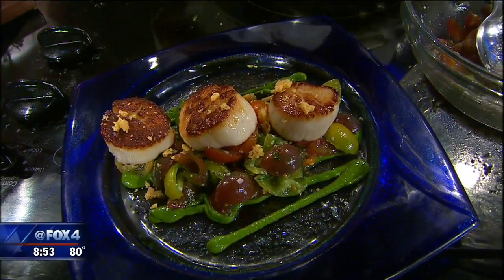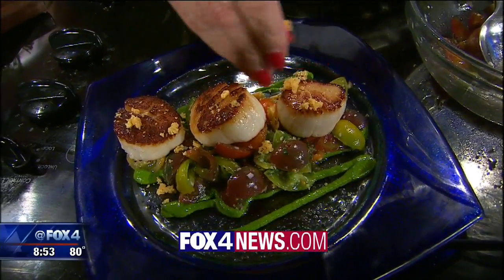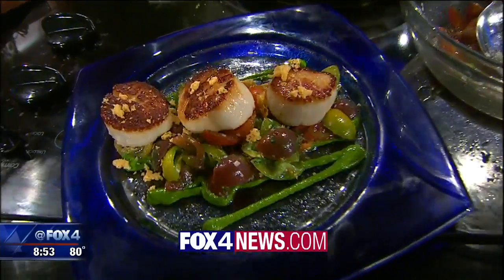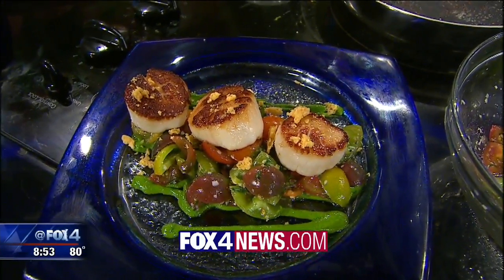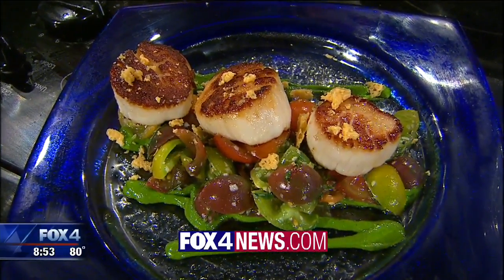We're going to put this recipe and a link to D Lincoln Prime at the Star in Frisco on our website fox4news.com. Thank you so much for being here! We'll be right back with a look at your forecast and one last check of that traffic problem.